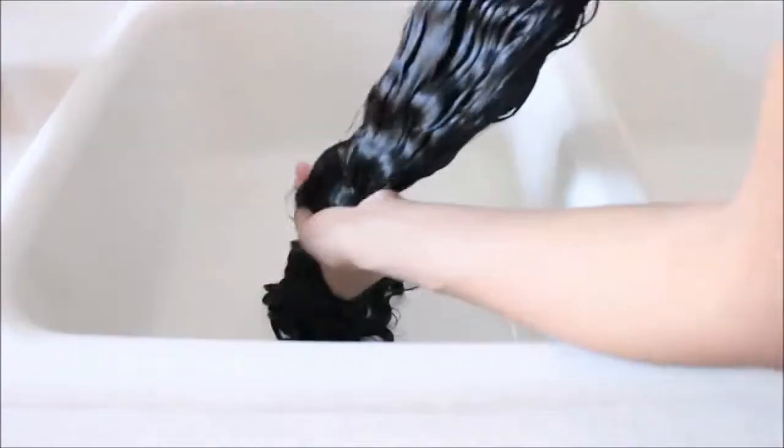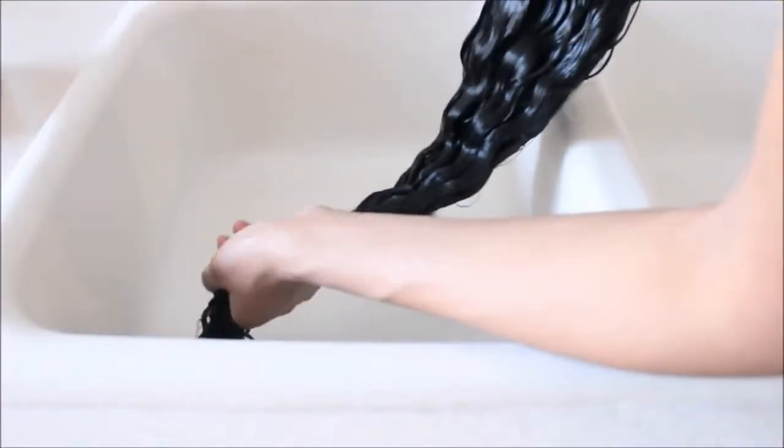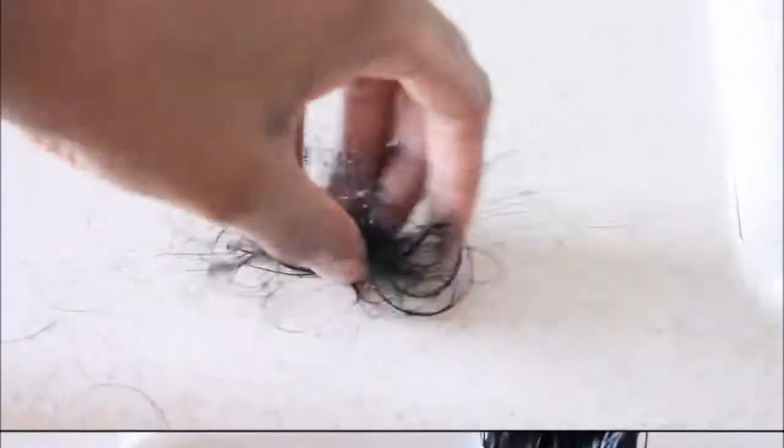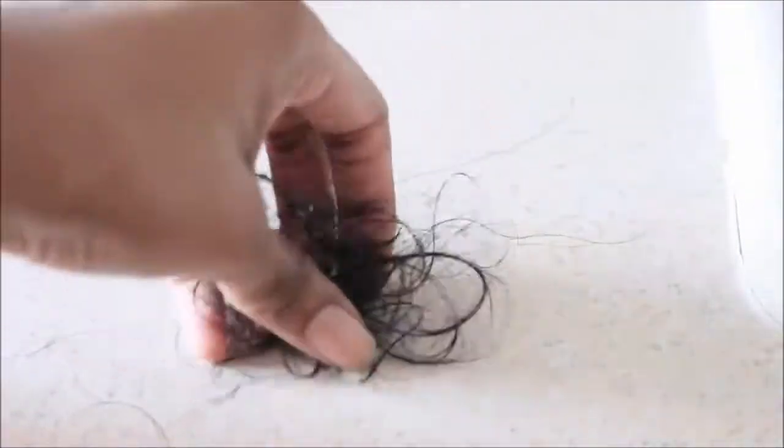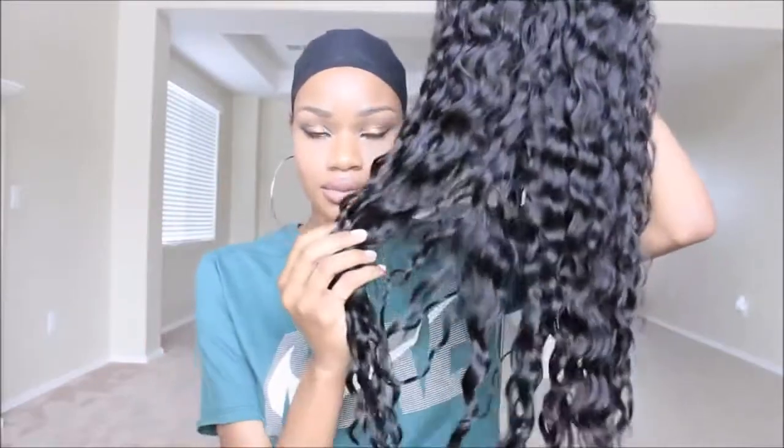I'm now taking my detangling brush and just brushing it out to uniform the waves. And that was the shedding I did receive upon co-washing — it's a little on the heavy side, however it's probably just broken hair.